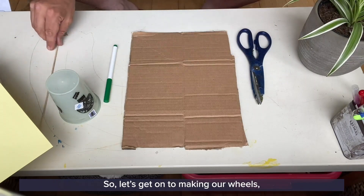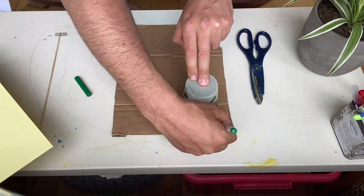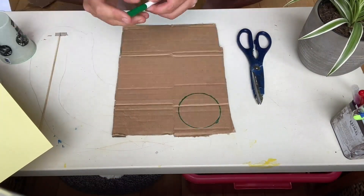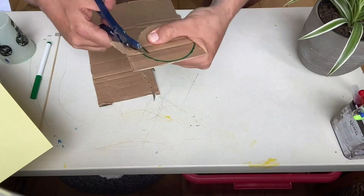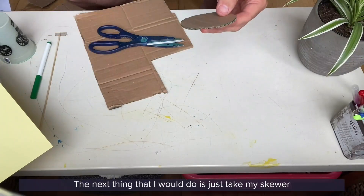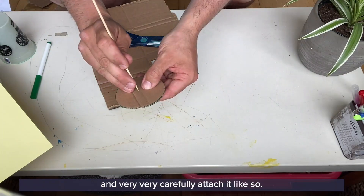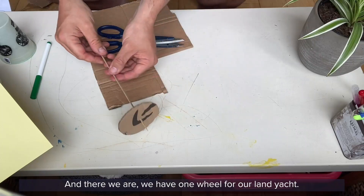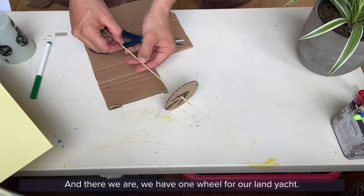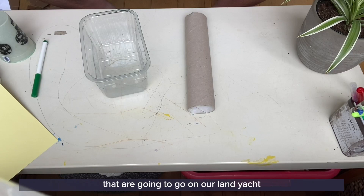Let's get on to making our wheels. I'm just going to make one wheel for you at the moment. I'll take my skewer and very carefully attach it like so. And there we are — we have one wheel for our land yacht. Now that we know how to make the wheels and the axles that are going to go on our land yacht, let's think about how to construct the body.